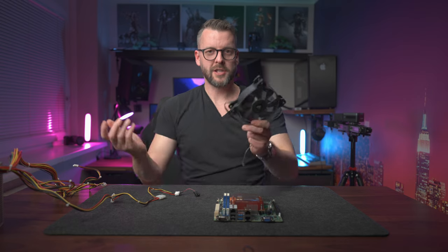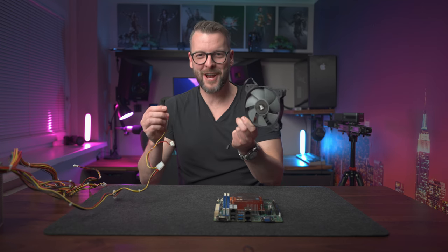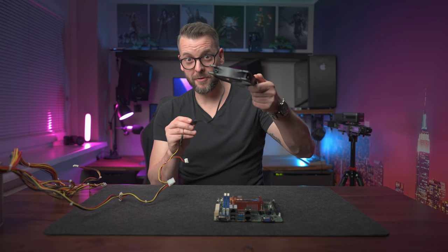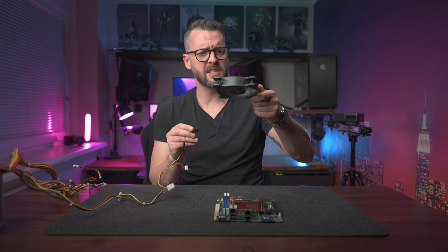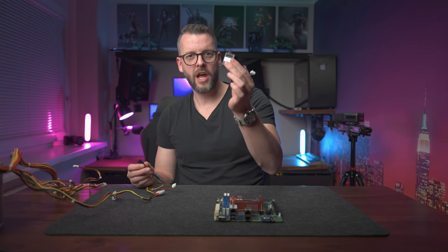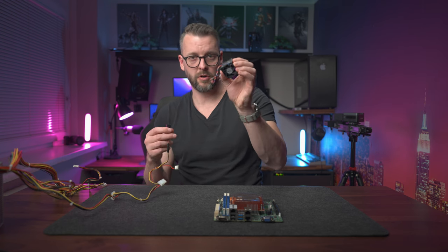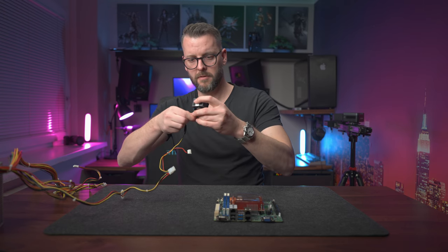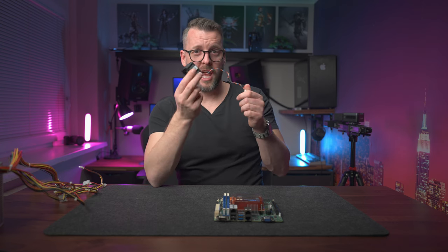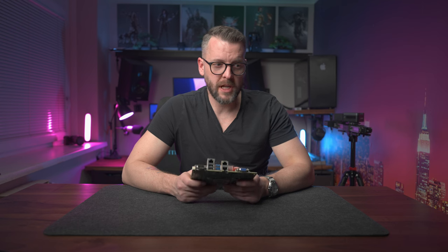Let me actually show you. This is your regular Corsair PC fan — I'll plug it directly into a jerry-rigged power supply I made just for testing fans. This is your regular fan at full speed, around 1,500 to 2,000 RPM. And this is a server-grade 1U-compatible 40mm fan rated at 0.6 amps. Now imagine having a server farm of these — it can get very loud.